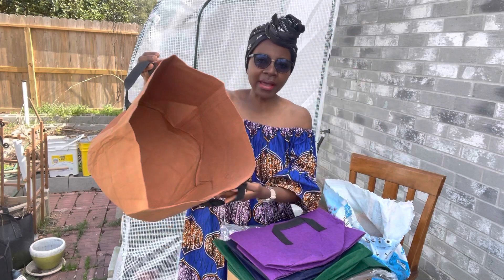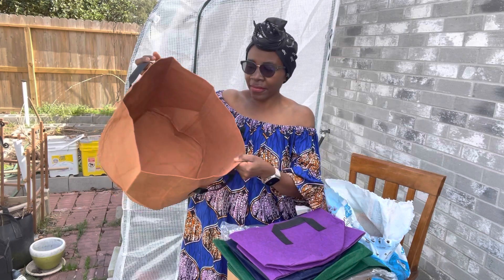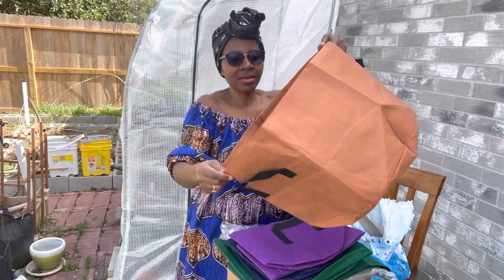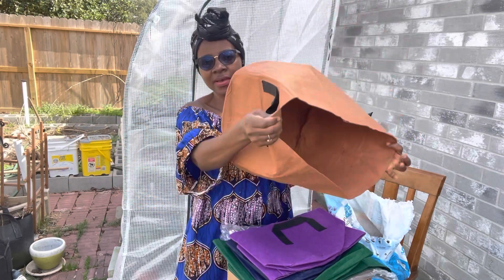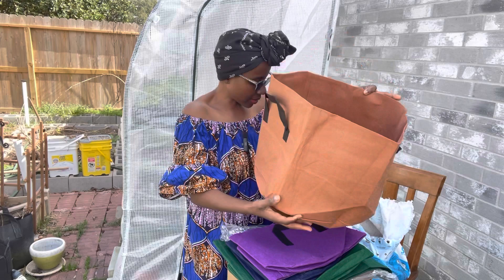So what I can grow in the 10-gallon — I can grow peppers in here, two peppers very conveniently: habanero peppers, scotch bonnet, all the peppers that I have in the greenhouse. I'm going to need space for them, so some can go in this grow bag right here. It's very roomy — this is 10 gallons. I can also grow bitter leaves, tomatoes, garden eggs, stuff like that in the big one.